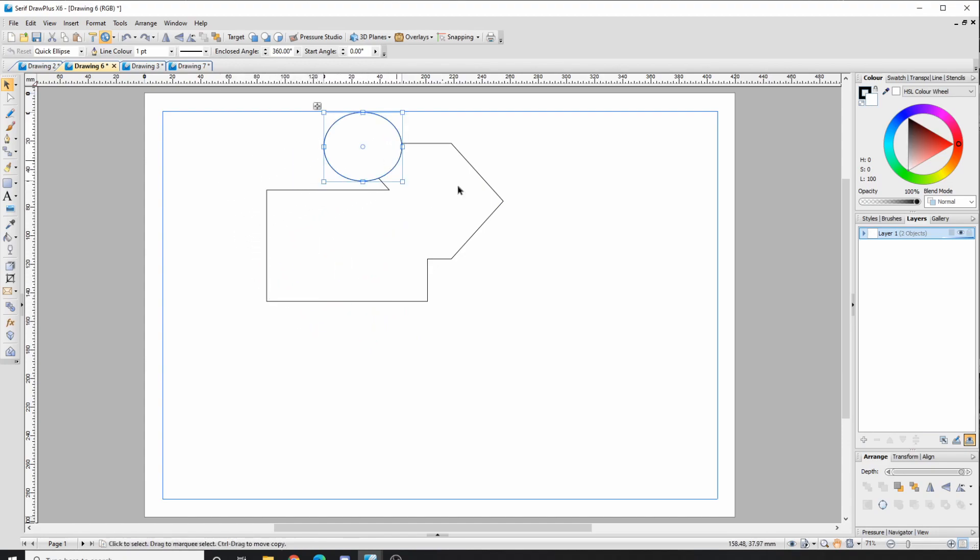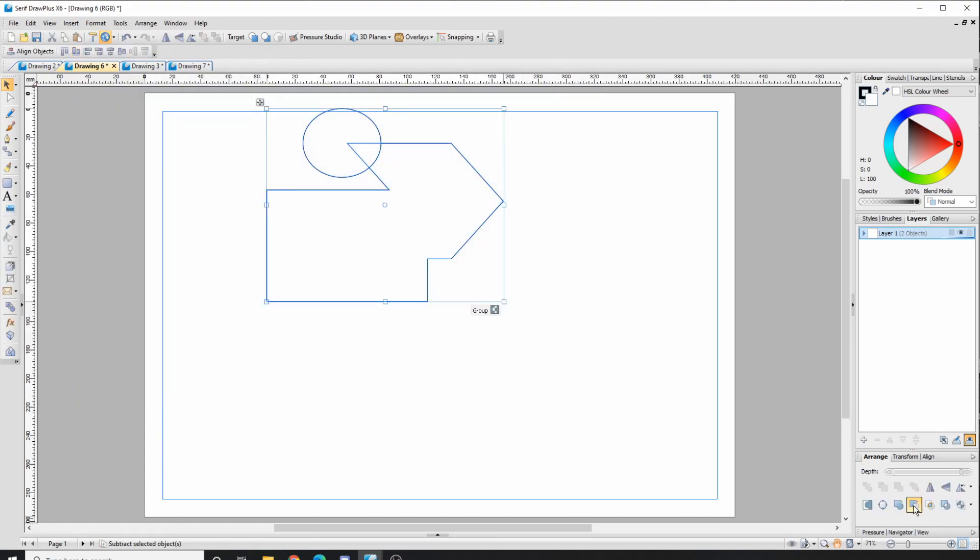I can then change these shapes however I want. If I wanted to subtract a shape, I need a circle out here, and as long as this is on the front — this is the part I want to subtract from — you may have to send to back or bring to front. I'll bring it to the front, highlight it all, and subtract to create that cutout.